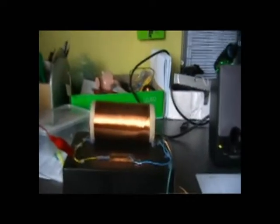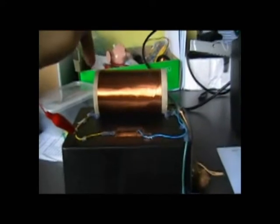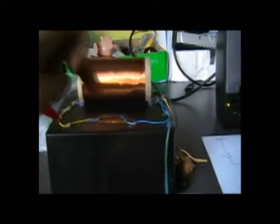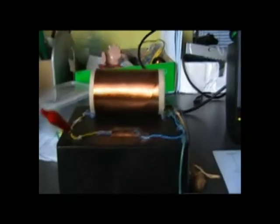First thing, let's start off with the coil here. 300 winds, surrounded a toilet tube. Usually it should be about 150, but I thought I'd play it safe and make it 300.